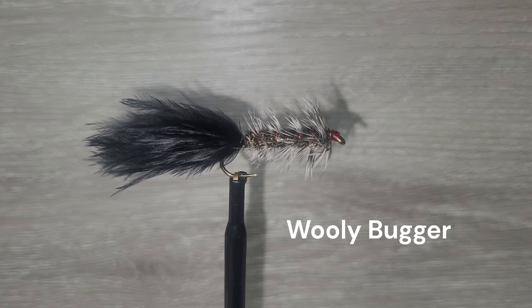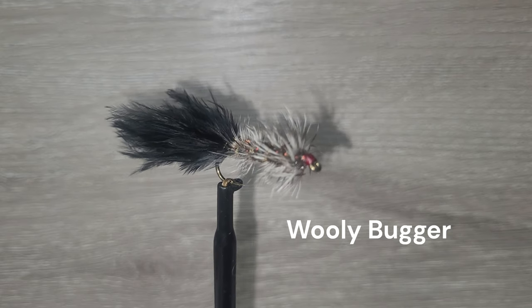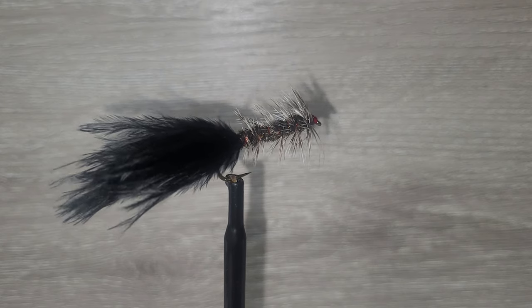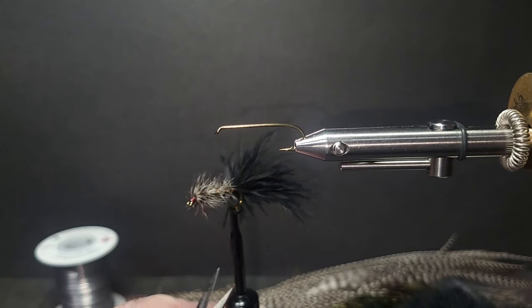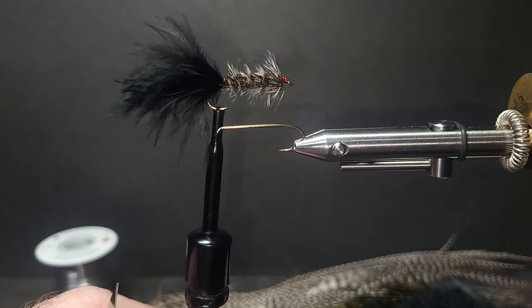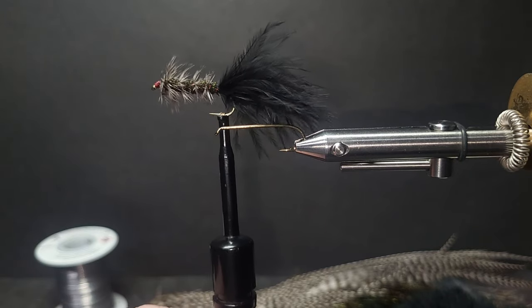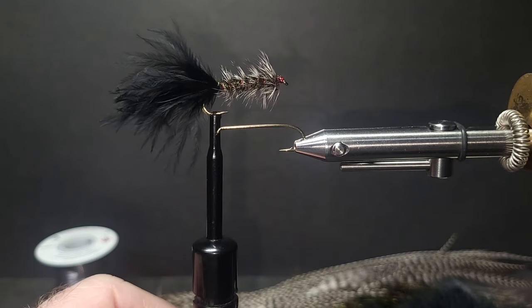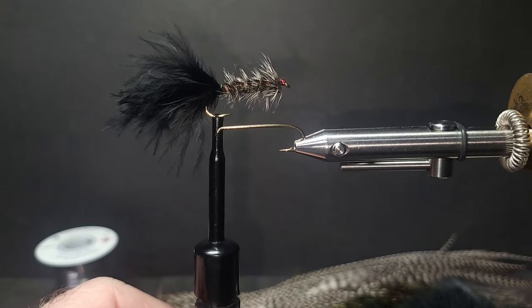The woolly bugger is arguably one of the top producing flies of all time. Brent will tie up one of his favorites and explain the versatility of this great fly. Good day folks — the next fly on the bench is going to be the woolly bugger. No one could deny that this fly is spot on the top 12 of anyone's list.